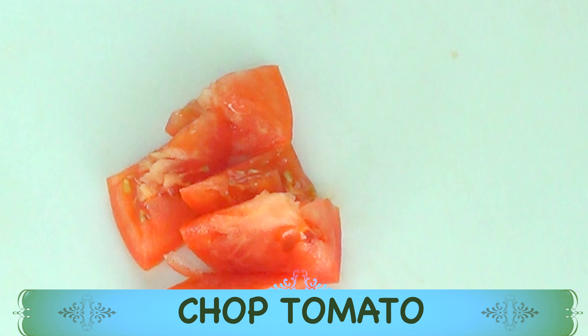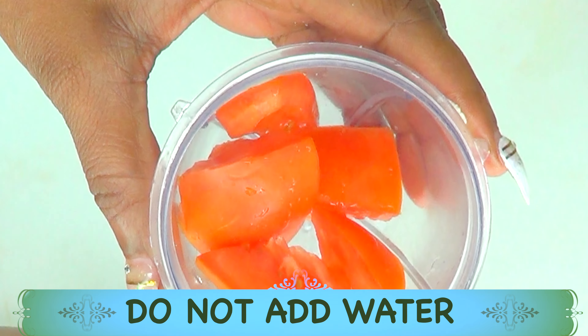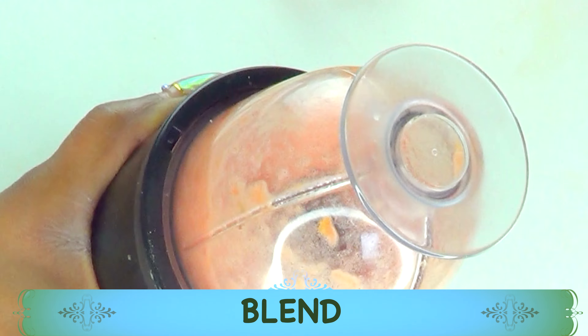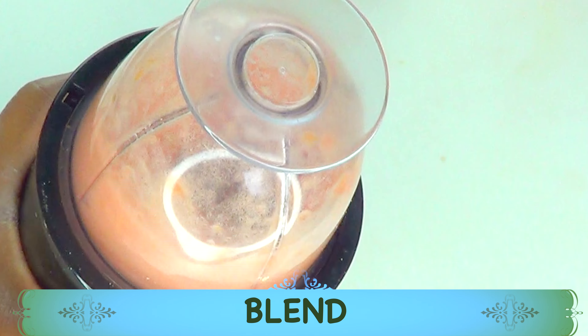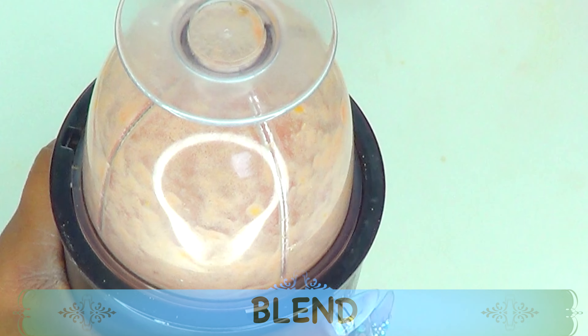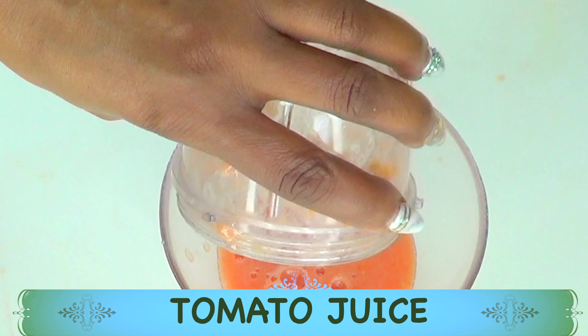Now let's reach for our blender. We're not adding any liquid to this — just blend as is. The tomato will produce its own juice. Blend until you have a liquid consistency, and here we have our tomato juice. We'll put this aside and move on to the next ingredient.